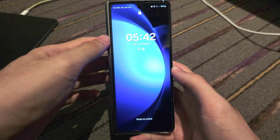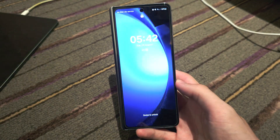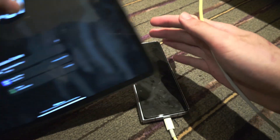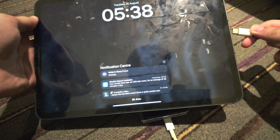Welcome everyone. To enter recovery mode on your Samsung Galaxy Z Fold 5, the first step: you must connect the phone to either another Android phone, an iPhone or iPad, or a Windows or Mac computer.